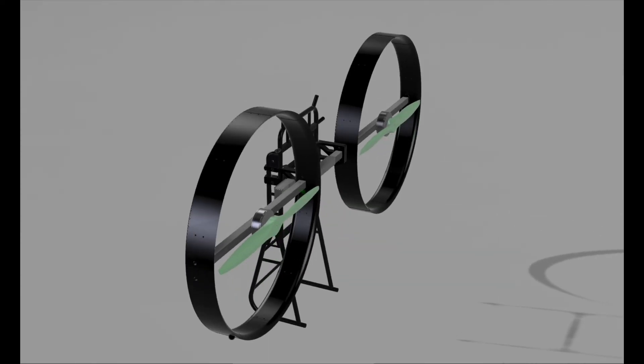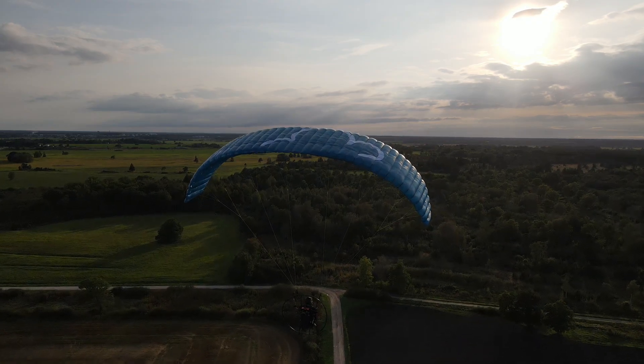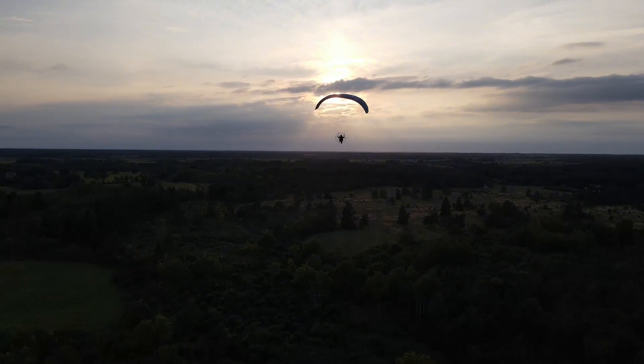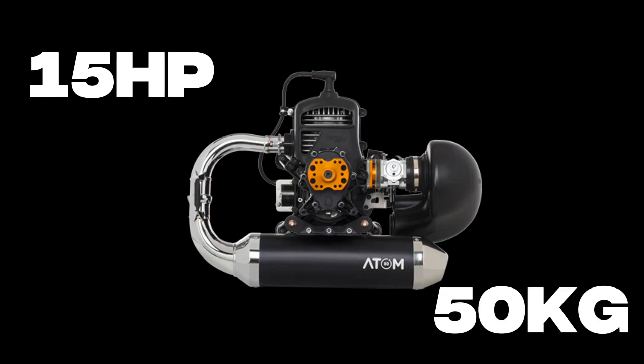A couple of months ago I thought about building my own flying machine with just a 3D printer and a few basic tools. I already have some paragliding experience, so I only had to figure out how much power I need to get me into the sky. As a reference I took the power of an entry-level paramotor, an Atom 80, that has around 15 horsepower or 50 kilograms of static thrust.